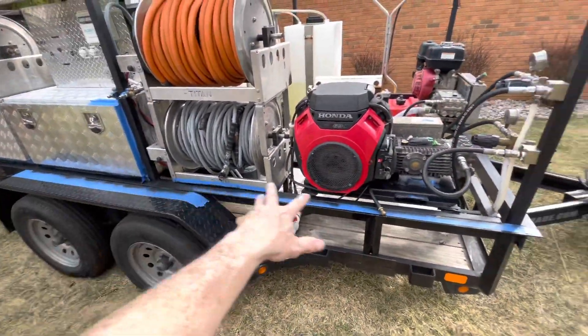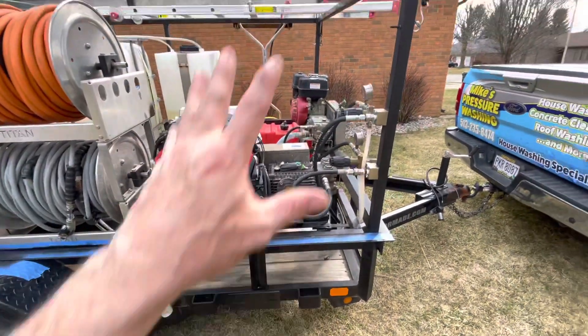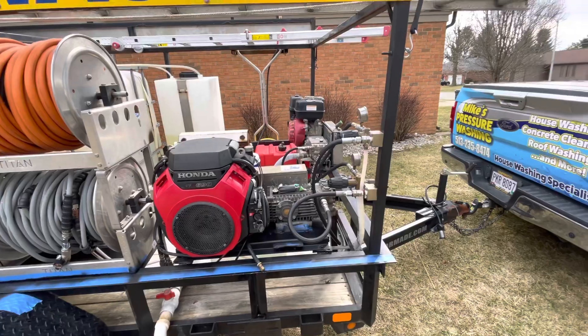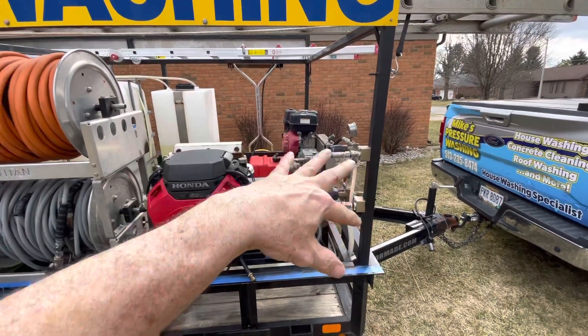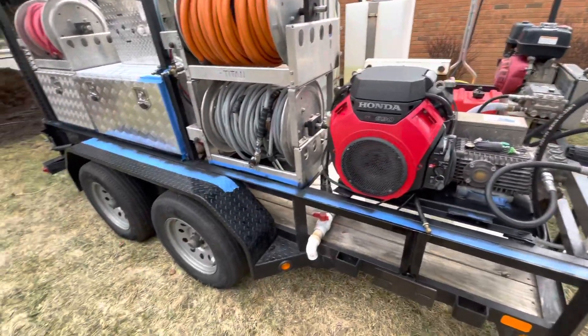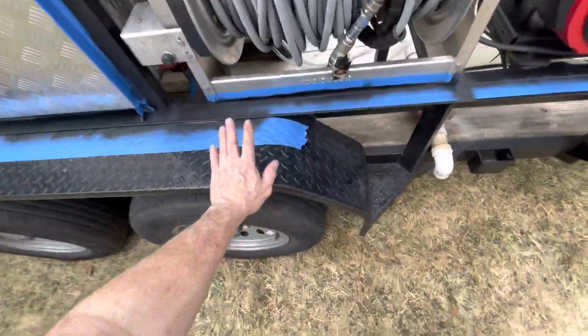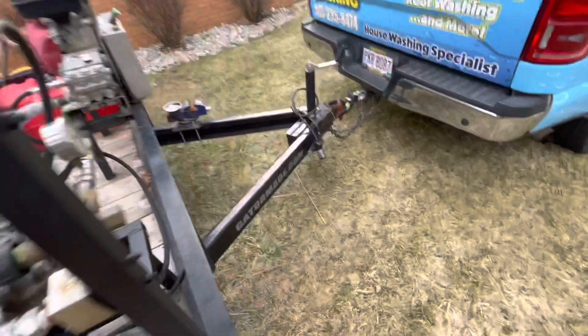I've been painting some of the rusty areas using rust converter. The only thing that has rusted on my rig is anything that I did myself — I welded my own ladder racks and all the racks for the toolboxes, reels, machines, and stuff. All of that has a tendency to rust, but nothing on the actual trailer has rusted. Well, that's not entirely true — look at the tongue. One bad thing about powder coating is if it begins to peel anywhere, it will just continue to peel.